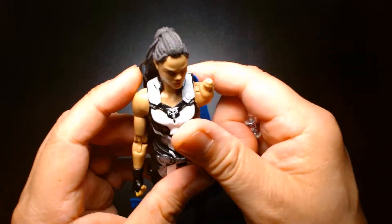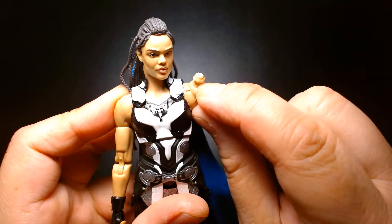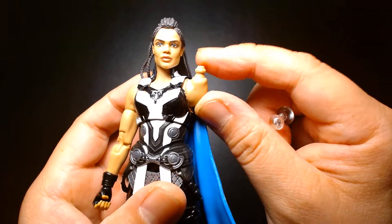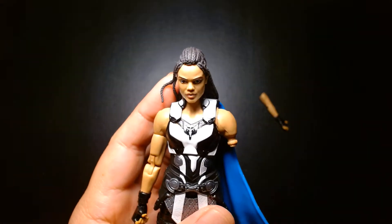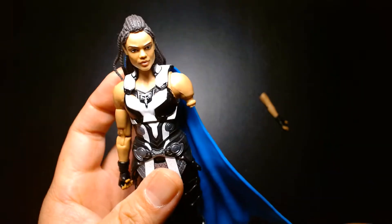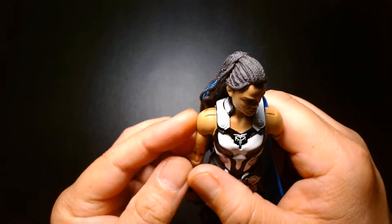For me the simple fix was super gluing the broken piece back on and using a paper clip as a pin. Lucky for me it didn't shear off completely — if it did, I'd probably just replace the mushroom peg altogether with maybe a small screw. I just wanted to share that because people run into issues like this, and if you're not a customizer or don't know how to fix a figure it can be very frustrating. The last thing you want is to go out and buy another toy. This was a $25 figure, and it really hurts when you spend that much and the quality control isn't the greatest.